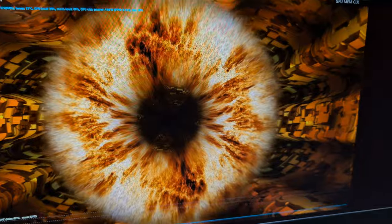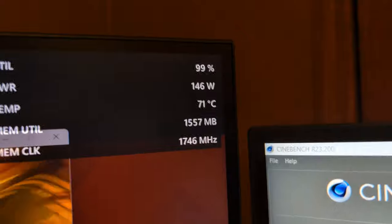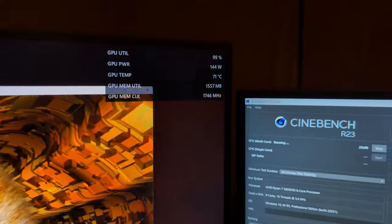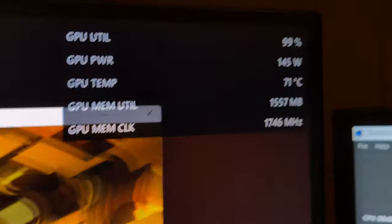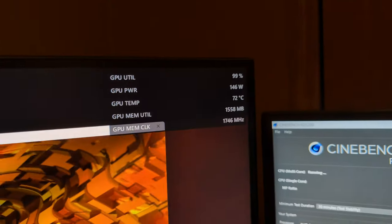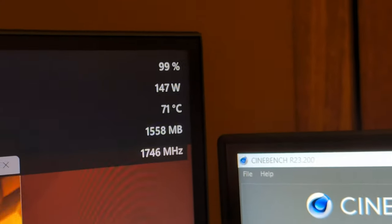For the stress testing, I'm using FurMark and also Cinebench at the same time so my chassis fans will spin up. So far temps are looking pretty good. I'm going to let this run for about 30 minutes and come back to check. Sometimes games don't pick up on stability issues the way stress testing does, so we need to see how it does. After over 10 minutes, it stabilized at 72 Celsius. Having the chassis fans spin up is definitely helping the temps — pretty good for a stress test. I'm not mad about that at all.